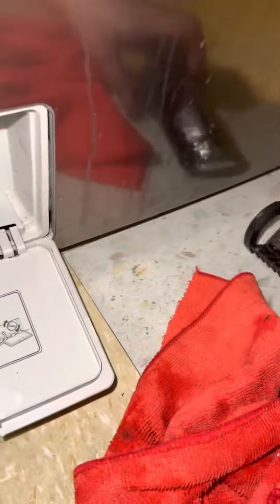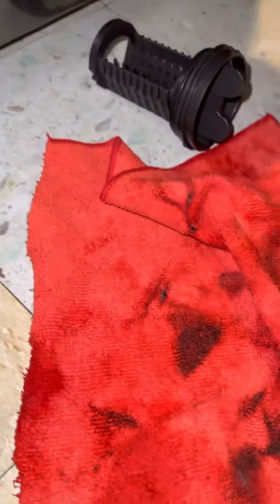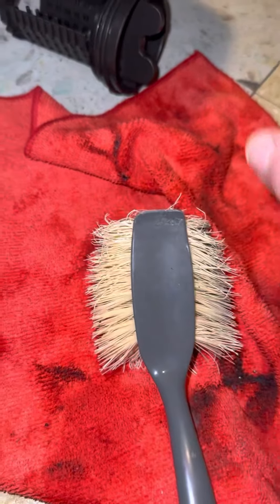If you haven't done so by now, also take a brush and a microfiber cloth. As you can see how much dirt came out.